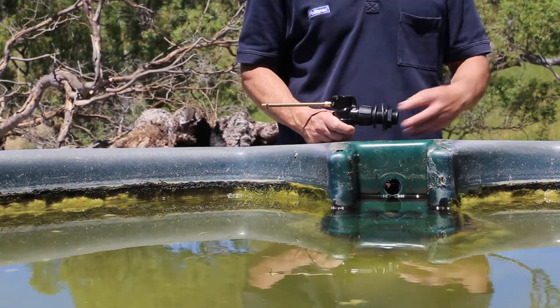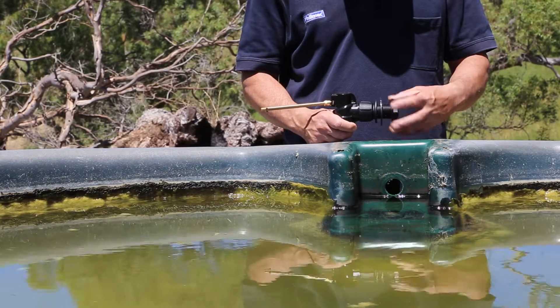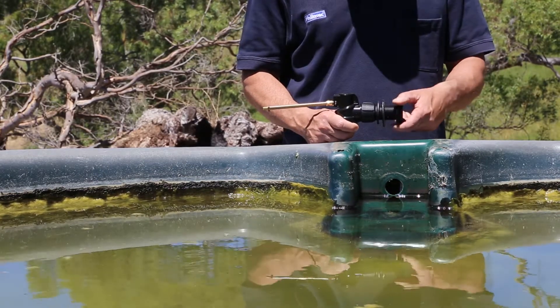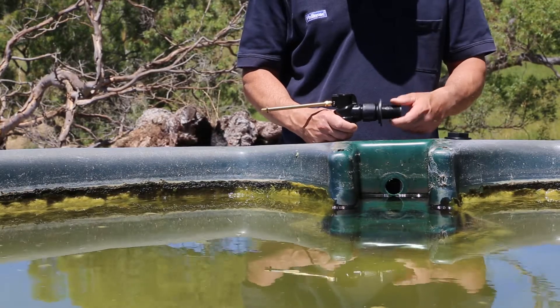The Versafill Long Parallel Thread Float Valve comes with either a dedicated body or a three-quarter inch adapter, both with long parallel or fastening threads, making it perfect for poly and thin wall troughs and tanks.